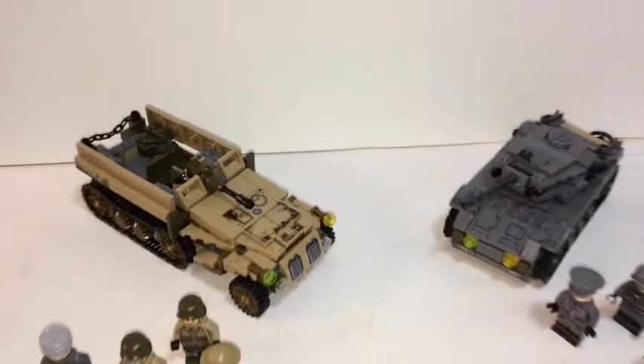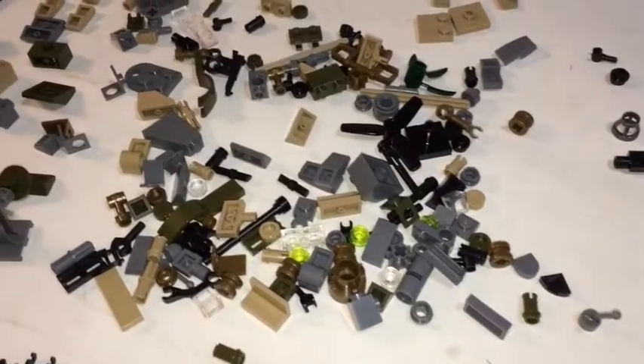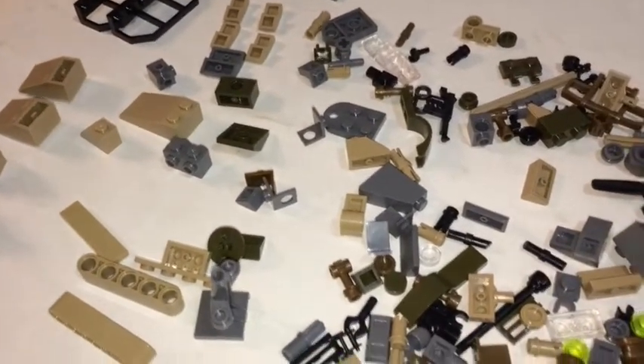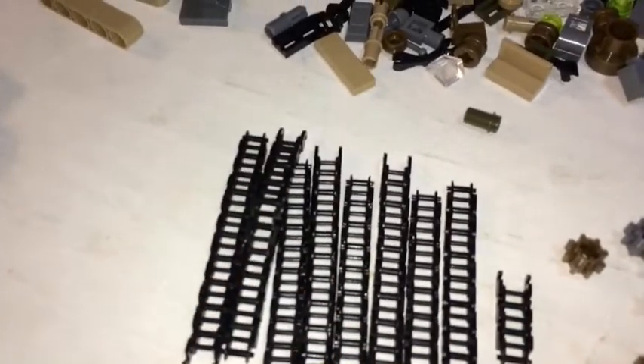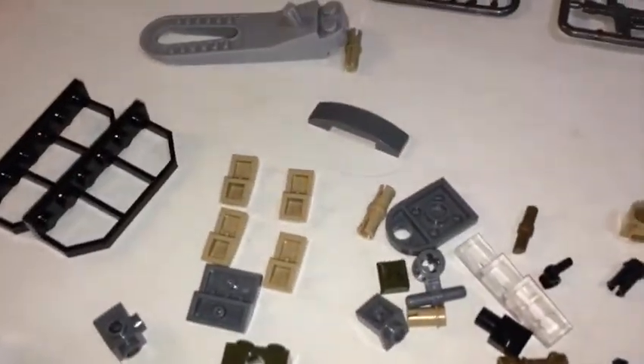Here's the set complete. There are your two main models. The leftover pieces are quite a lot — you have 84 extra track links, which is quite a bit, along with some miscellaneous tires, gears, and just a lot of little pieces. Of course, there's your brick separator.